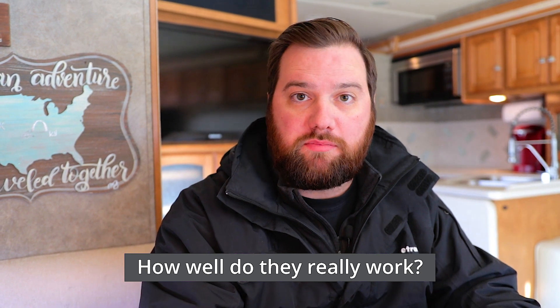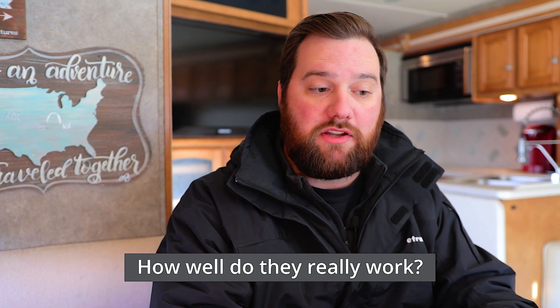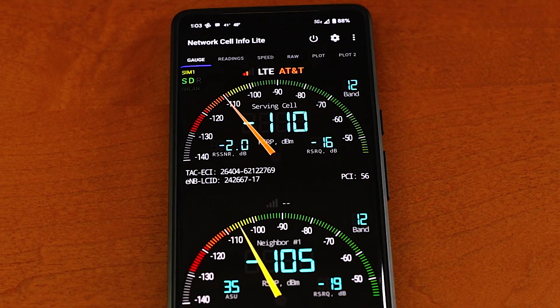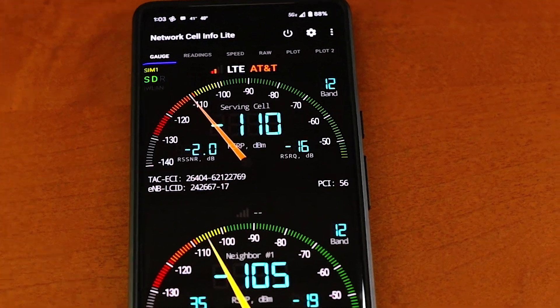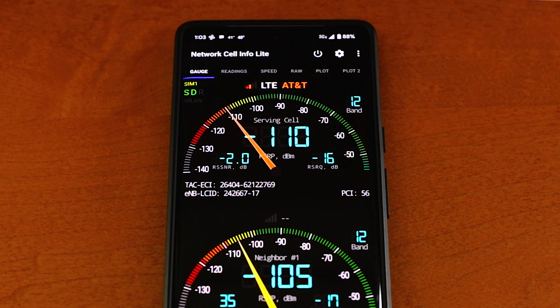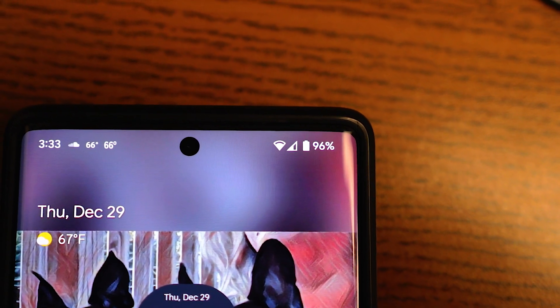Cell service is measured in decibels — that is a more technical term. You may also know of it as bars on your phone, one through four bars. The closer to zero that your decibels are, the better your signal is going to be. It's measured in negatives, so if you have negative 110 decibels, that is deemed as pretty much an unusable signal, and negative 50 is almost perfect signal. A cell extender is designed to boost on average about 20 decibels, which is going to take a weak signal and turn it into a perfectly workable signal. The reason we're not talking about them in bars is because a bar is subject to change between carrier to carrier and cell phone to cell phone.